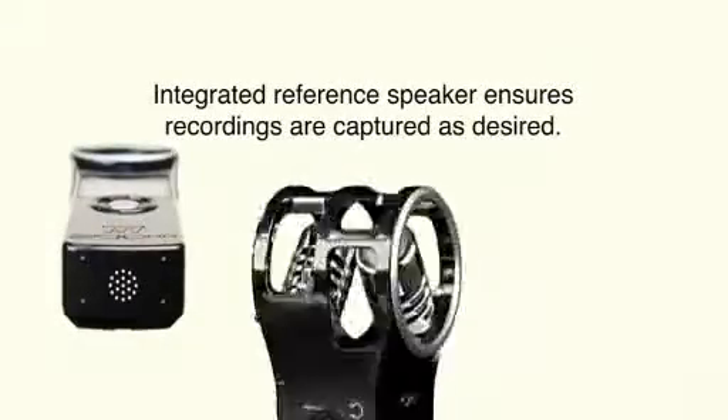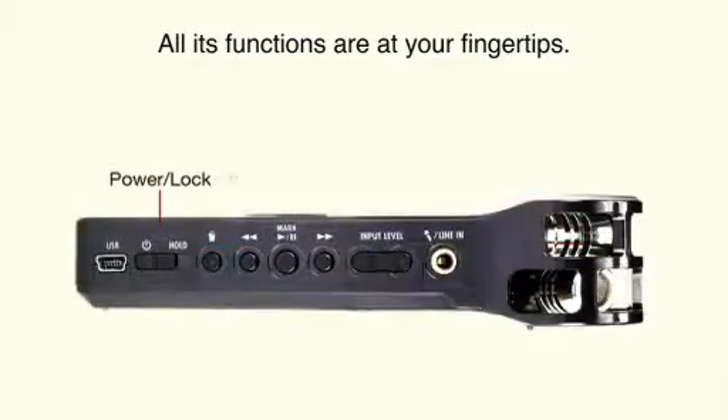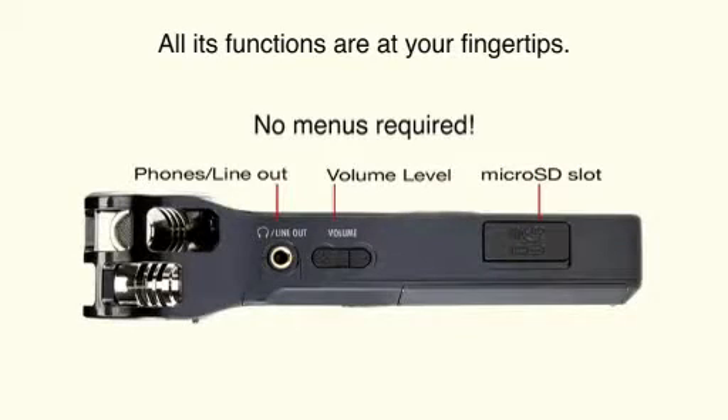The unit is also equipped with an internal reference speaker for instant playback. The H1's newly designed user experience puts all its functions at your fingertips, with absolutely no menus required.